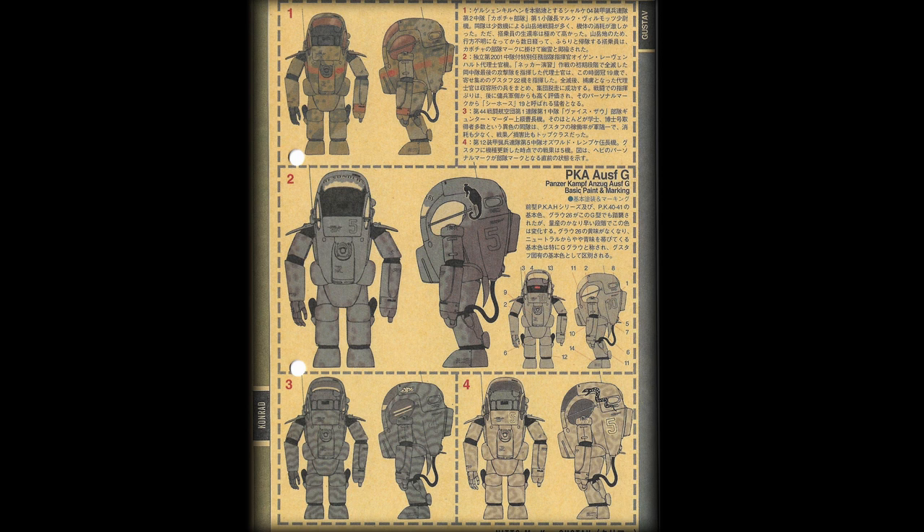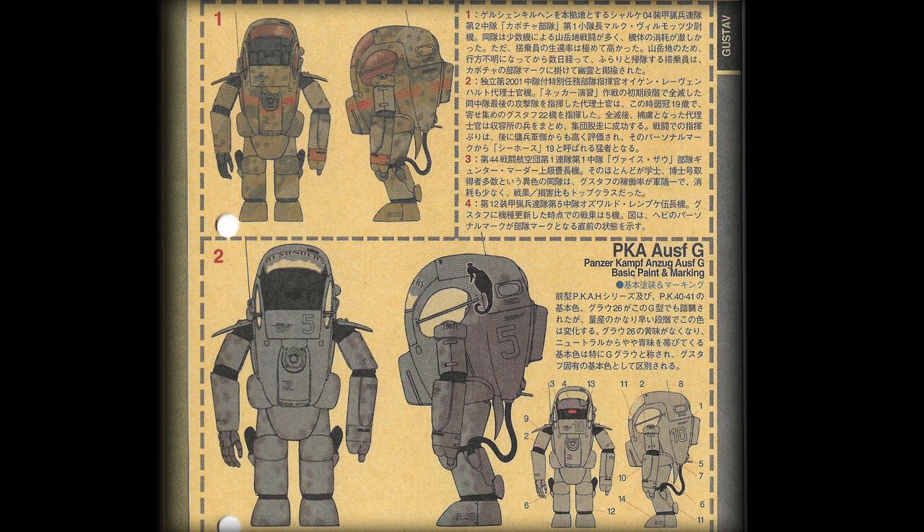Here are another four combat schemes. The first one on the top is Marco Wilmot, commander of the 1st Platoon, Pumpkin Troop, 2nd Company of the 1st Panzertrooper Regiment, stationed in Goshen Kuchin. The unit was regarded as an elite force and fought numerous mountain battles with a small number of armor suits, which were exhausting for both the soldiers and machines. However, the survival rate of the unit was very high. Due to the mountainous terrain, missing combat personnel after every battle was rather common, so this unit developed a tradition: when a missing person managed to return after a few days, they would be branded with the mark of a pumpkin on the left chest of their armor suit, meaning they had been taken away and returned by ghosts.